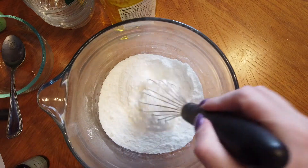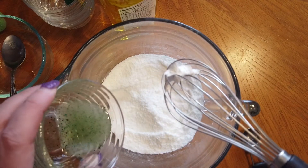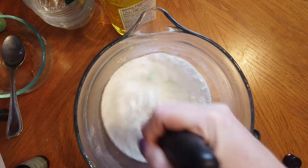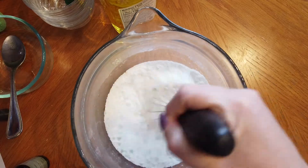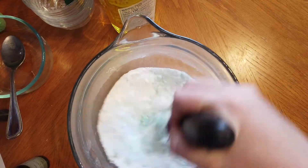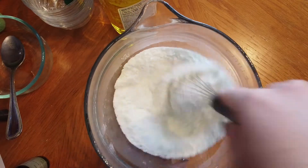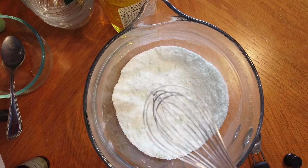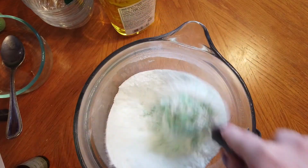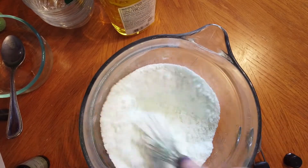Now that my wet ingredients are mixed, I'm going to add them to the dry ingredients slowly, in three different sections. I'm just going to pour a little bit in and mix it together, add a little bit more, and whisk that in. You want to make sure that you're whisking thoroughly after each addition of the liquids so that your mixture is nice and smooth. You'll see that my mixture is turning a very light green — if you want it darker, just add a little bit more food coloring.